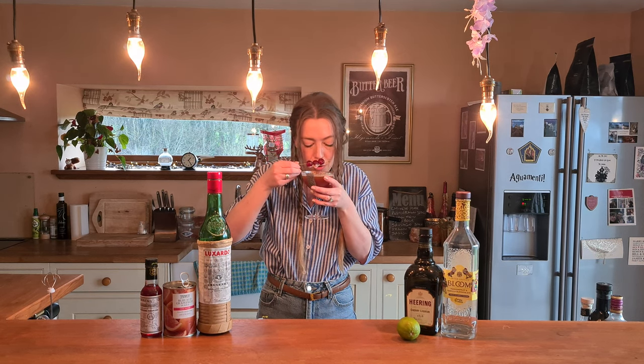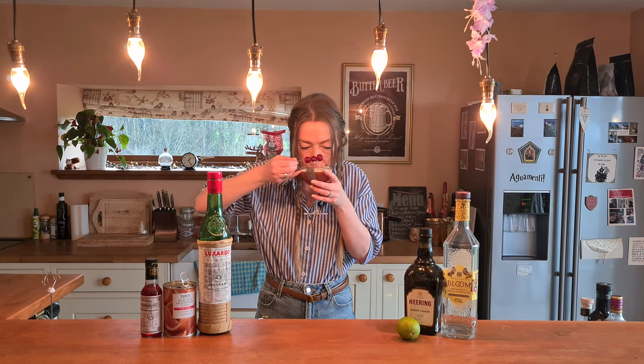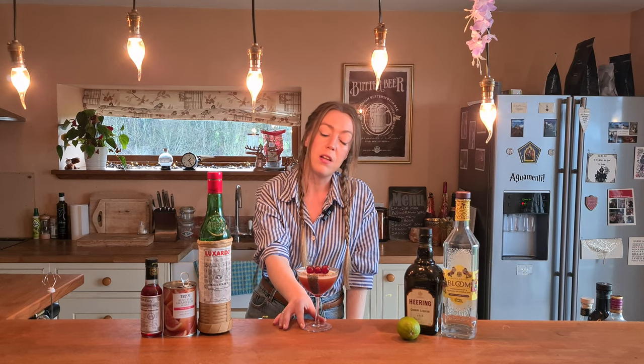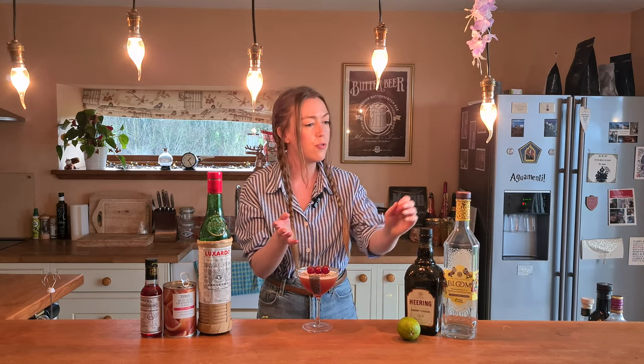Don't smell as much of the Maraschino liqueur now smelling it all together. Oh, nice — really sharp actually! Really sharp from the lime and the grapefruit — I think those two together are bringing the zest and the life to the drink. There's a slight liquorice note, I think that's the cherry heering. I'm not a massive fan of liquorice but it's not overpowering — it's just kind of got tones of that. Potentially I would use another cherry liqueur, something a bit more fruity, but it's still a nice drink. I don't really get any of the passion fruit or vanilla from the gin, which is probably a good thing — I don't know how passion fruit with Maraschino and cherries would have gone.